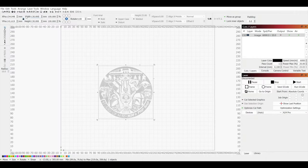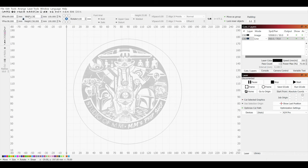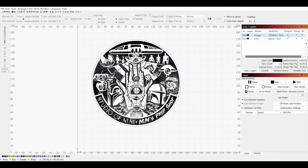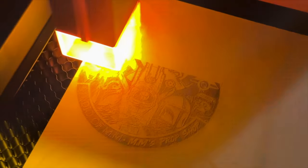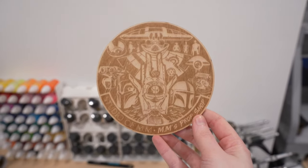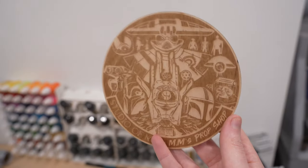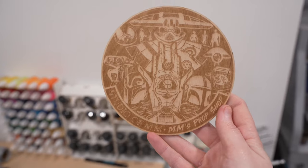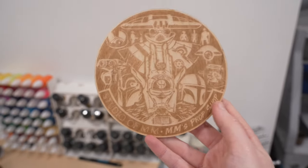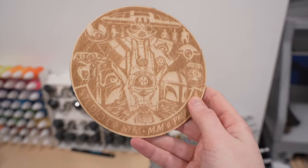With those tests out of the way and a better understanding of the settings I'd need, I figured I would start my first project. I thought a simple medallion ornament of my logo would be a nice first test — not only to see how it would engrave but also to cut out the material. I chose to start with three millimeter birch plywood, as wood tends to be the most standard and simple material to begin with. For a first project from someone who has never used a laser engraver, this is pretty impressive — the detail is incredible.